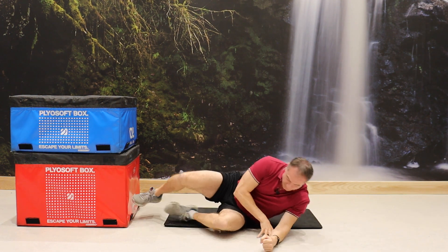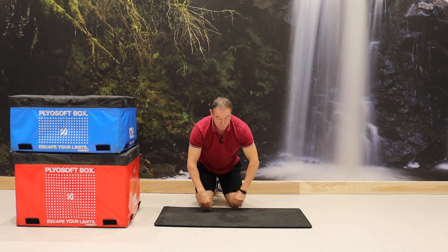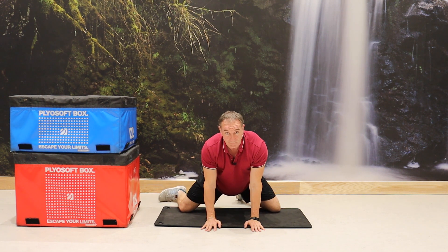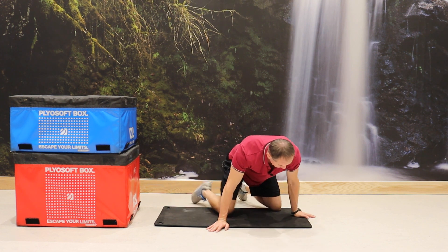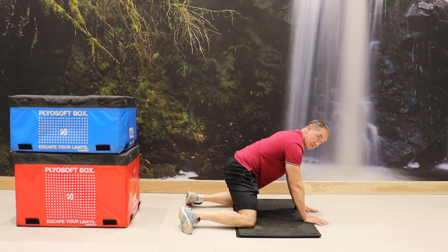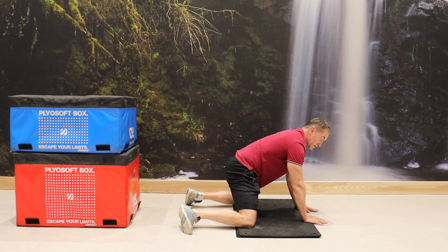Now we're going to move on to the adductors. For this, you want to be on the floor — you might need to use a mat or a towel. Open your legs and knees as wide as they can go, with your weight on your hands. Move your feet so the knee is in line with the ankle. Then tuck your tail again — as I tuck my tail under, I feel the stretch increase on the inside of the thigh in the adductors. Hold 20 to 30 seconds. Keep tucking your tail to keep the stretch engaged, then relax.